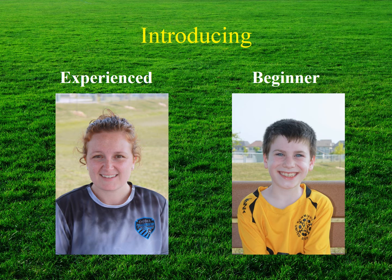Helping us out today will be my sister-in-law Melissa, who has 10 years of competitive soccer playing experience in addition to 10 years experience playing in an adult recreational league. The beginner today will be played by my 8-year-old son Anderson, who recently finished his first season of recreational level soccer, participating in one game and one practice each week.